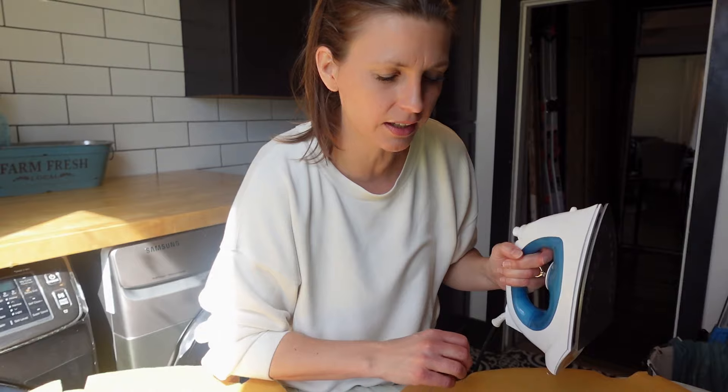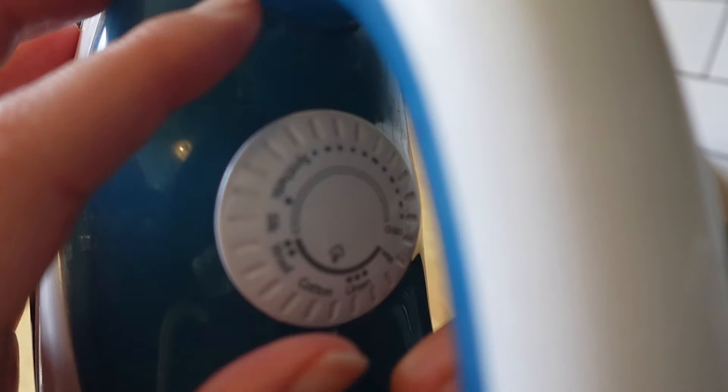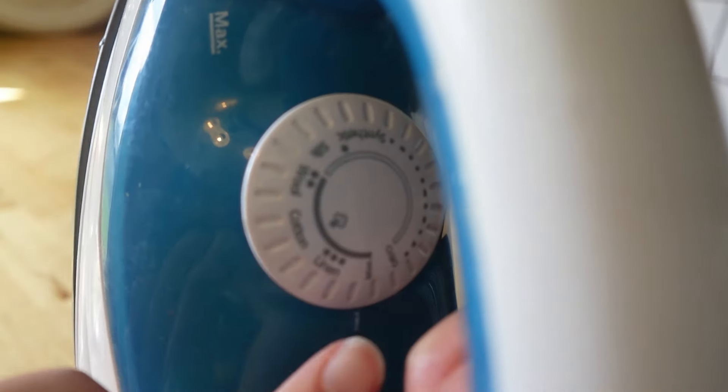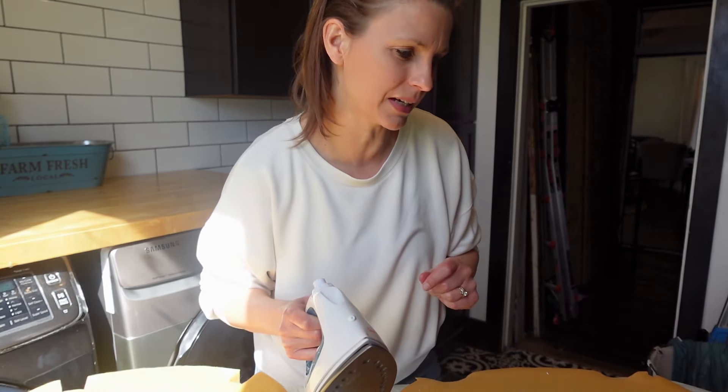Not soaking wet, but just a mist of water. Then we're going to set our iron on max — up on high — and apply it to the cushion. It's going to be very satisfying to watch it spring back to life. It's just absolutely amazing.